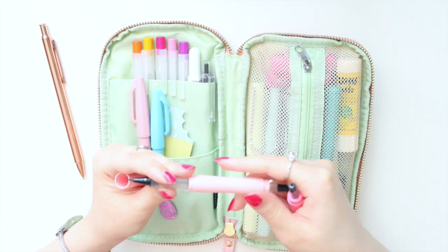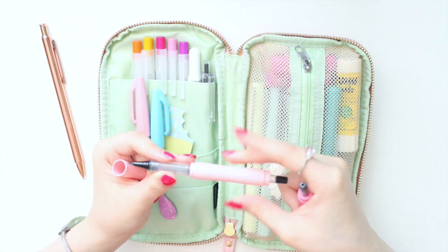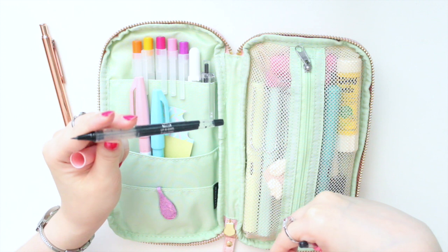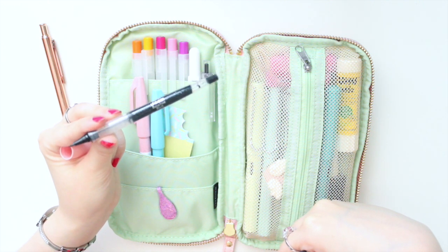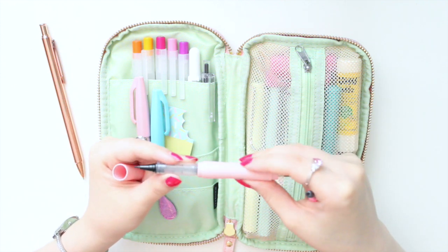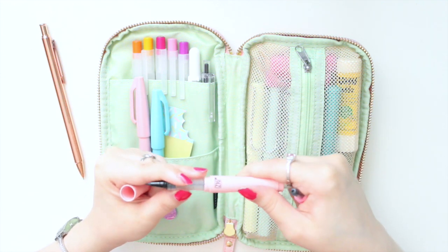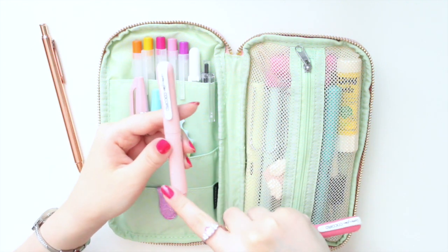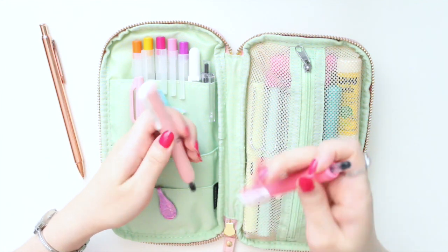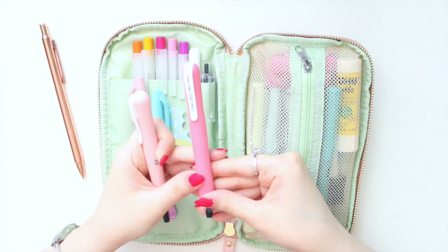You can buy the body separately and also buy the refills separately. These are the extra fine refills, and you just screw the body on like this. The colors available are Sakura and Strawberry.